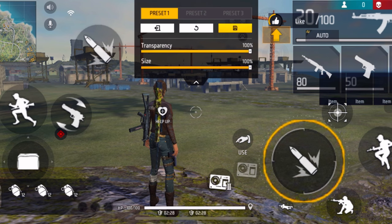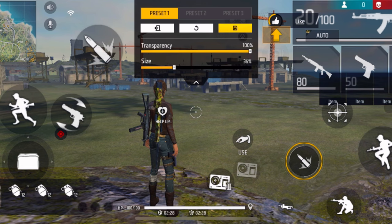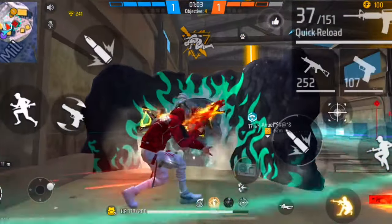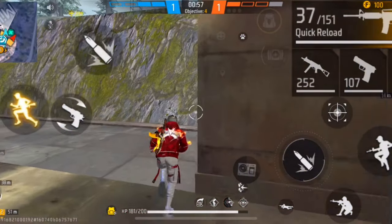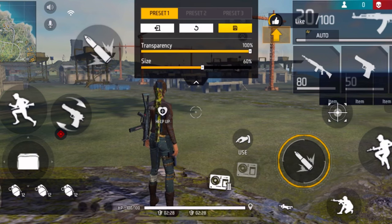Make sure that you don't have a really big fire button. Another problem is you might also have a very small fire button. The problem with a very small fire button is that you might have mistouch problems — for example, when you're trying to press the fire button you might press on something else instead. So make sure to keep the fire button in the size range of 40 to 60. My fire button size is 54.